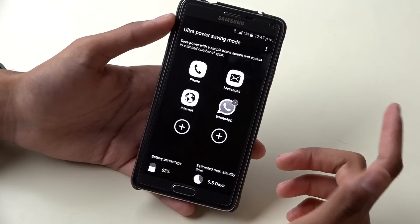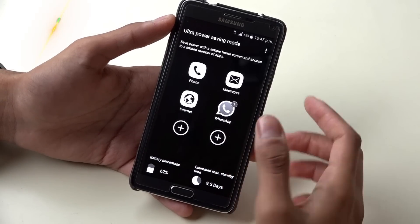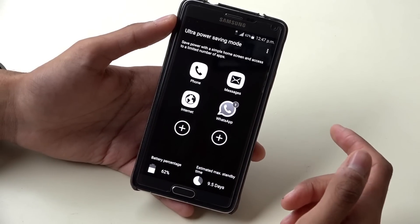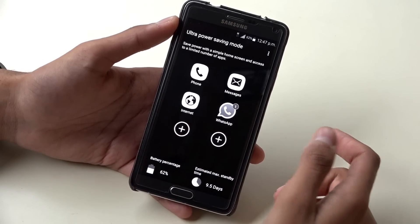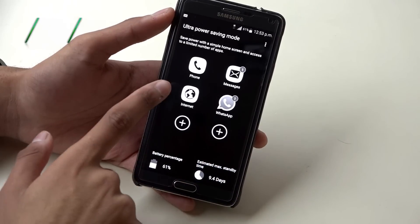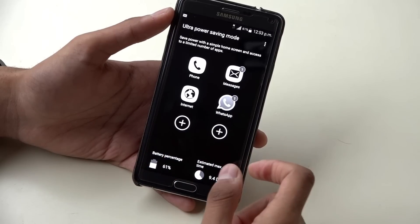Other models like HTC, Huawei, and Oppo also have a power saving mode. In power saving mode, some features are deactivated — for example, you can't play games, and you can also lower brightness on your phone. But it will stop the battery from draining. So if you only need messages and calls, you can save your battery for a long time using this feature.